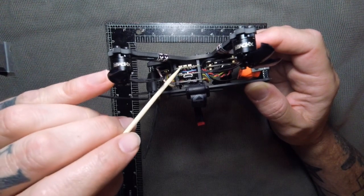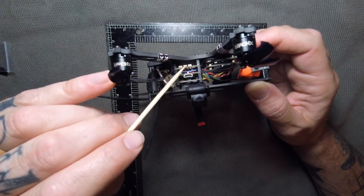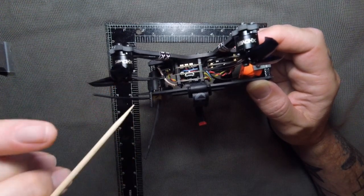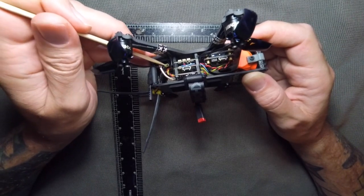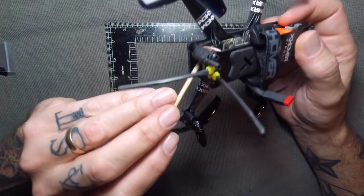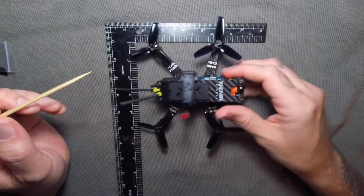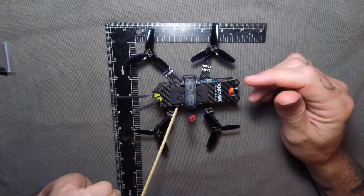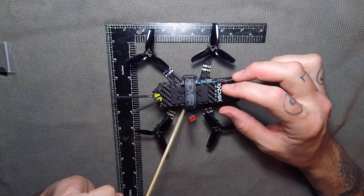Underneath, we have the 4-in-1 ESCs, though I have no idea what their rating is — XHover has not put any of that information on their website. On the Bind and Fly, it comes with either FrSky or Spektrum receiver. There's a little receiver button in there — you just bind it up to your transmitter and go from there. It's actually pretty easy. It is running Betaflight 3.2.3, so it needs a little update, but honestly this thing flies pretty good out of the box.